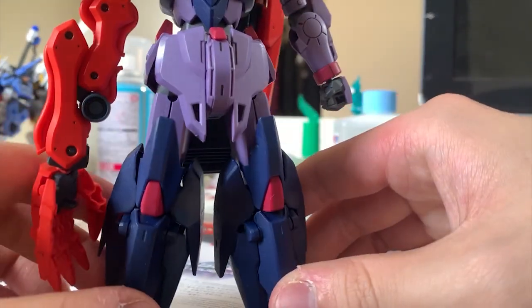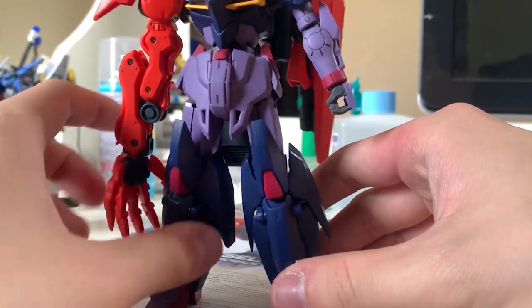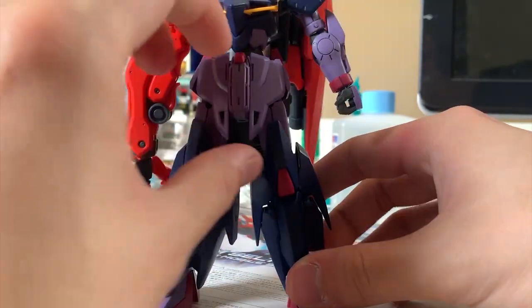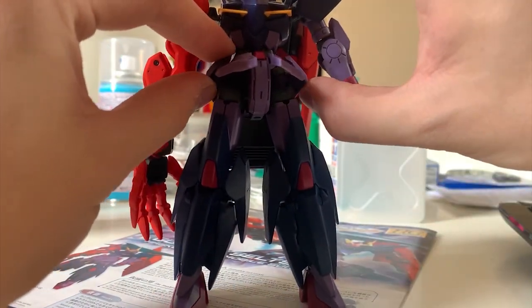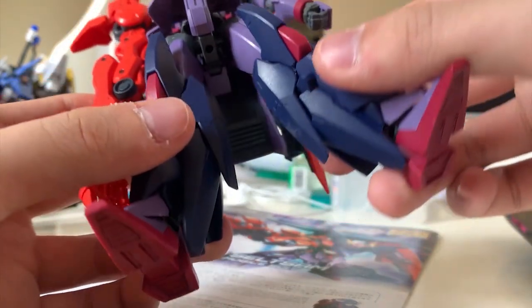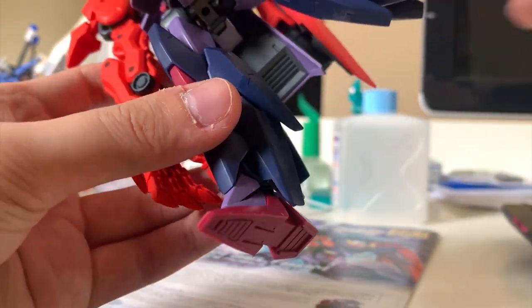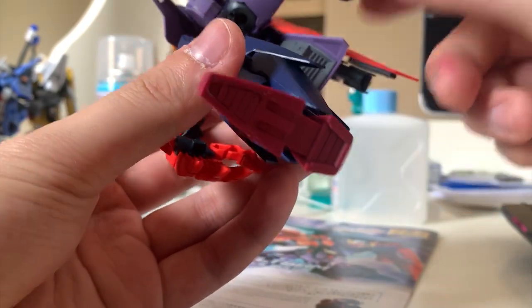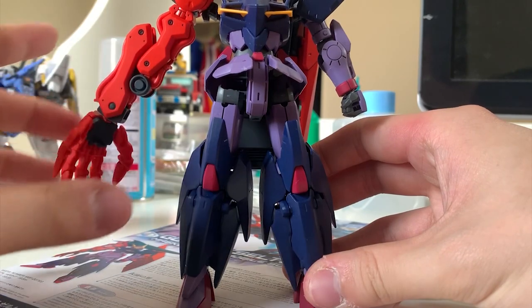Let's take a look at the waist. The waist part uses the same design as the Mark III — there's not much difference. The front skirt is movable, side skirt is just a little bit movable. The only thing I need to say is that they did the back waist justice — they actually gave some color separation on the back waist, which is very exciting.